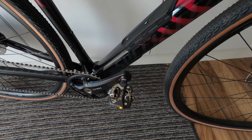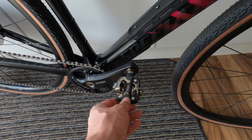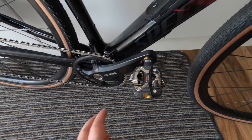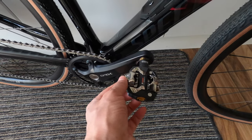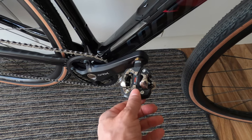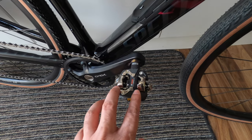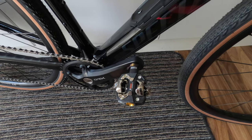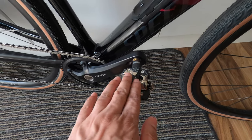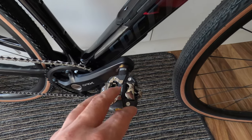My biggest concern was whether I could get my feet unclipped easily out of these compared to the SPD SL pedals I used to use before, and I'm very pleased to say that yes, these are much, much easier compared to the SPD SL pedals. These are Shimano SPD compatible so maybe in the future I'll get some Shimano cleats and do a comparison, but so far I've been really pleased.